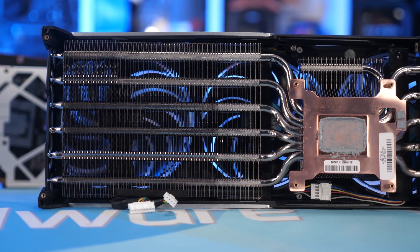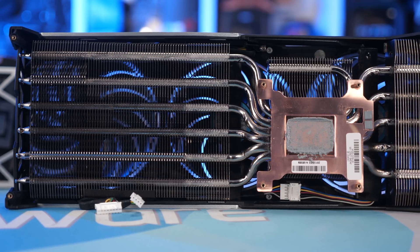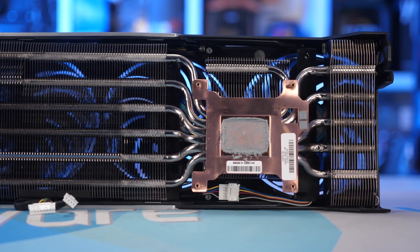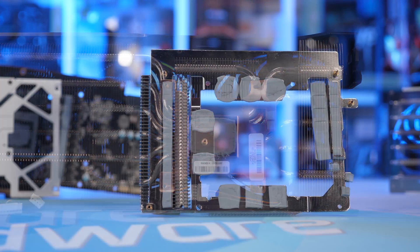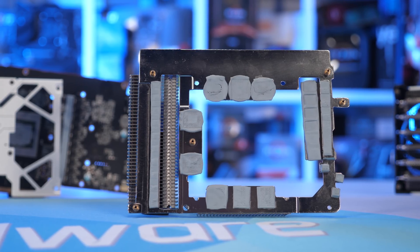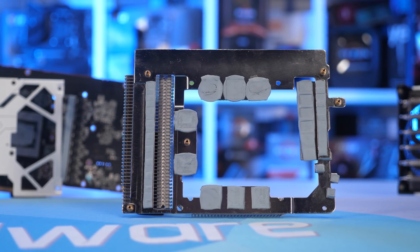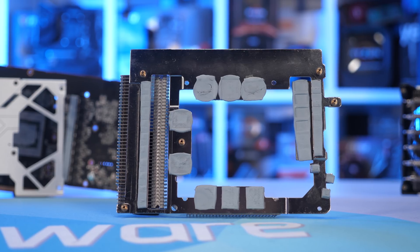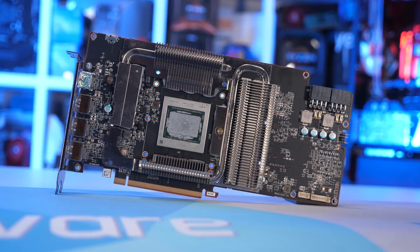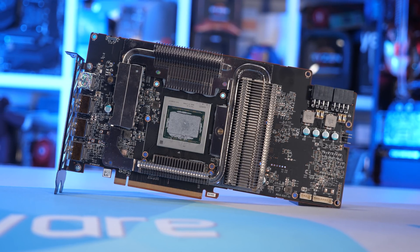Getting back to the primary heatsink — here we find a small copper base plate which connects to half a dozen 6mm thick nickel plated copper heat pipes, which disperse heat through three separate banks of aluminium fins. The smaller cooler is really just a series of smaller heatsinks connected to a heat spreader featuring two low profile heat pipes. It's a neat bit of kit that directly cools the GDDR6 memory, along with the power stages and inductors.